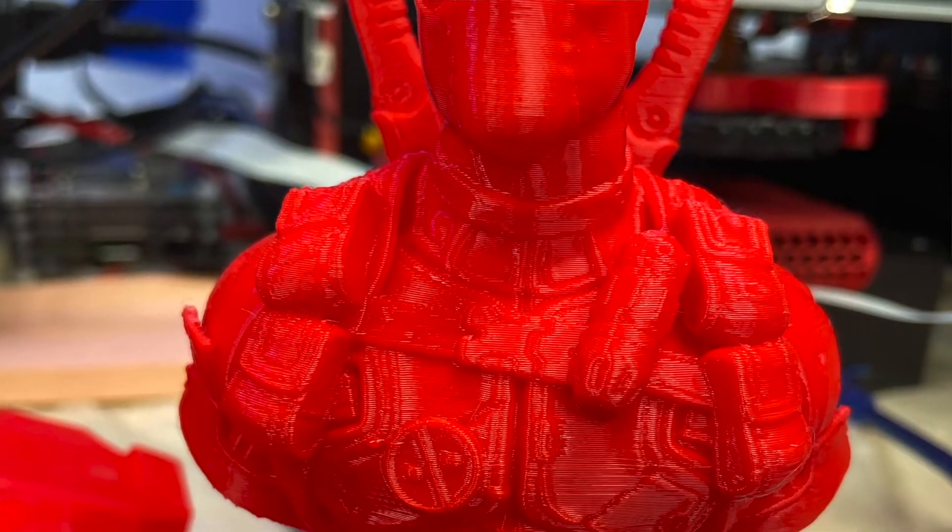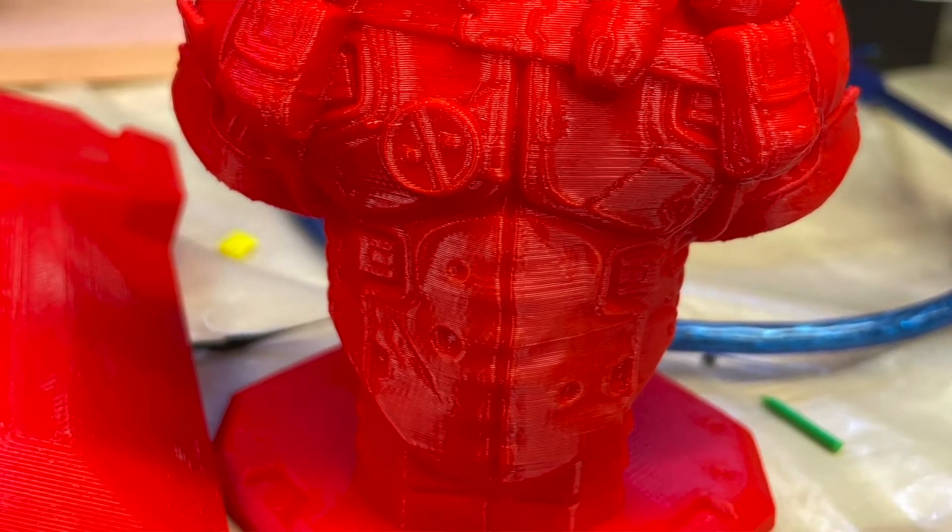Needless to say, this is the best Deadpool print I have ever done outside of a resin 3D printer. I'm not even joking. I know they gave me free filament — trust me, it wasn't enough money for me to think their filament was good, it was only two rolls — and I am really, really impressed with the print quality. He came out awesome, absolutely awesome. Was not expecting that. Very impressed with it so far, and I really love the color.